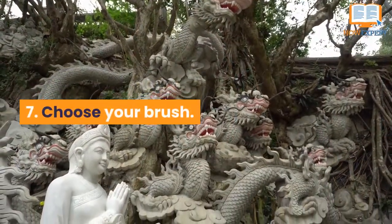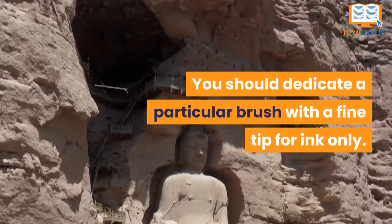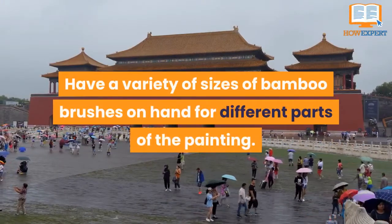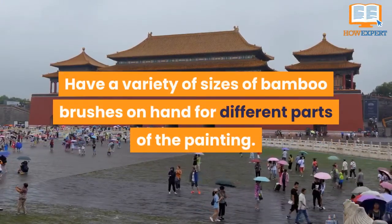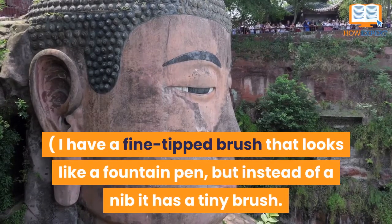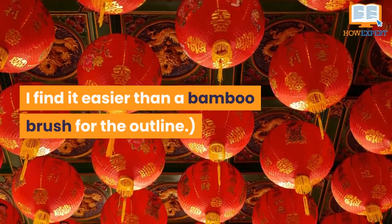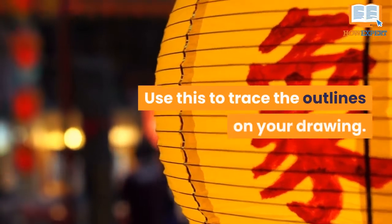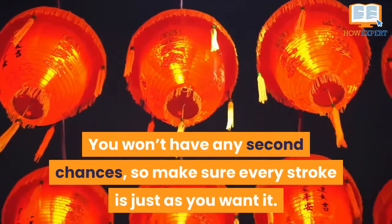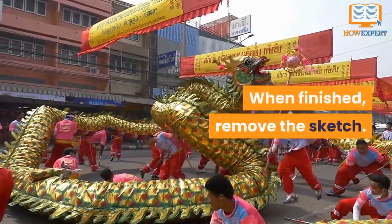Number 7: Choose your brush. You should dedicate a particular brush with a fine tip for ink only. Have a variety of sizes of bamboo brushes on hand for different parts of the painting. I have a fine-tipped brush that looks like a fountain pen, but instead of a nib, it has a tiny bristle. I find it easier than a bamboo brush for the outline. Use this to trace the outlines of your drawing. You won't have any second chances, so make sure every stroke is just as you want. When finished, remove the sketch.